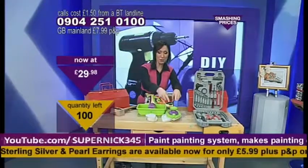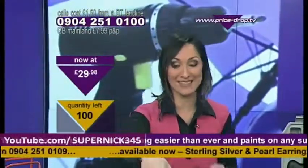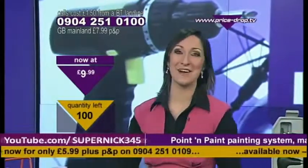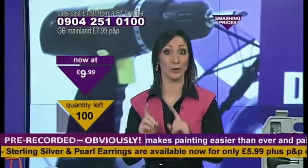Two large sponge heads, two small sponge heads, a large sponge applicator, a small sponge applicator, and the paint roll system as well. At £9.99, an essential item for those DIY jobs. Here's Nicola to tell you more. Good luck.